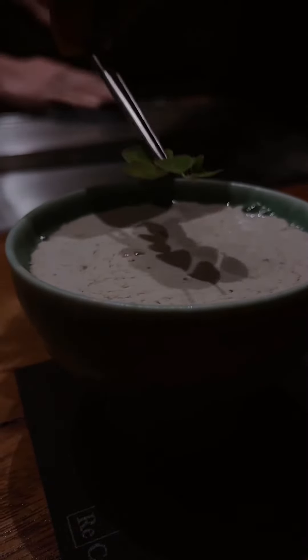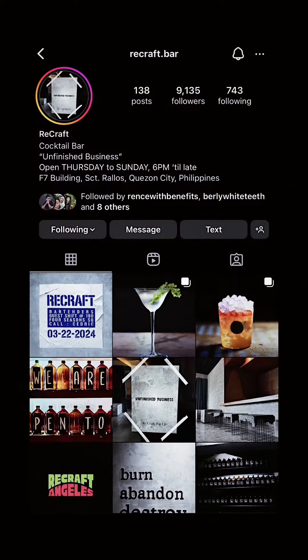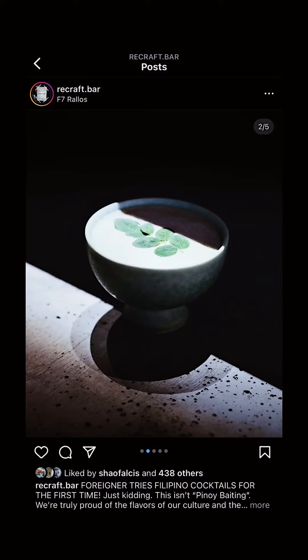Here's something to inspire you: the munggo cocktail from Recraft Bar. I love munggo especially with bagoong, so imagine my surprise when I saw Recraft Bar's post about their new munggo cocktail — ginisang munggo to be exact, or sautéed mung beans in English. They even found a way to incorporate the smoked fish somehow.